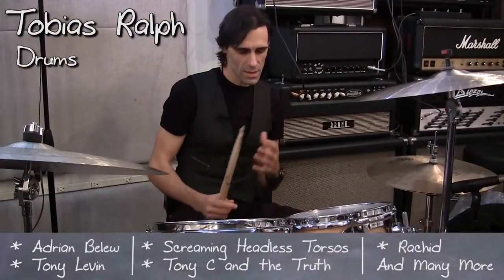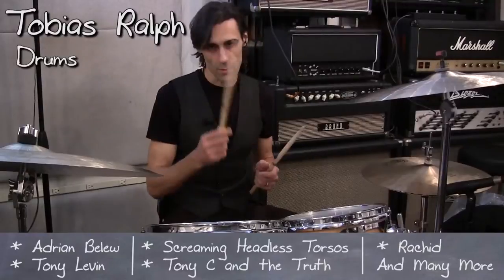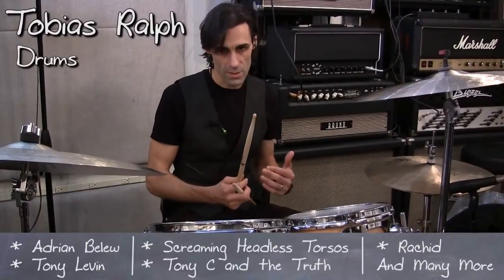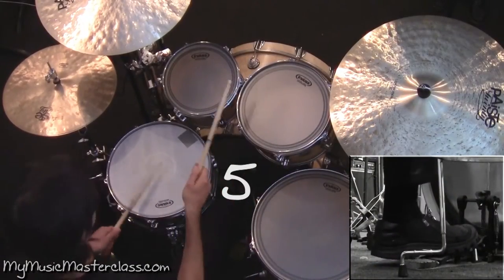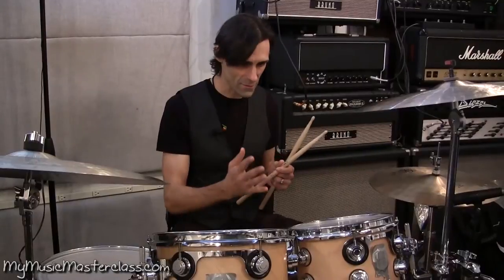First thing I want to address is talking about some warm-ups where you're doing one in the right hand and then filling in with your left hand. Now would come the fives — playing a four against five phrase.